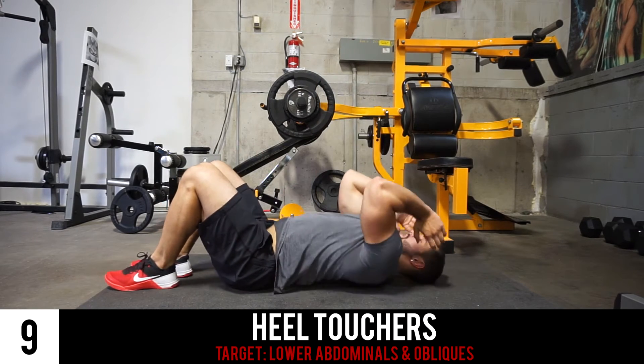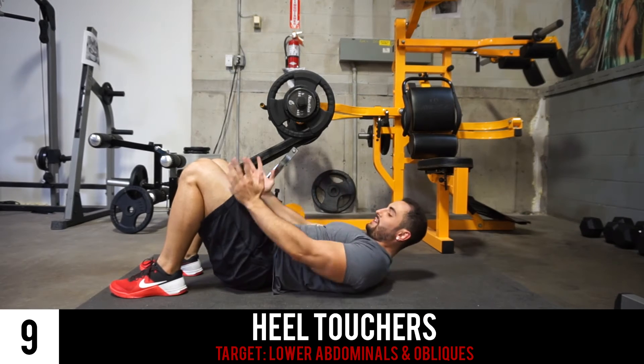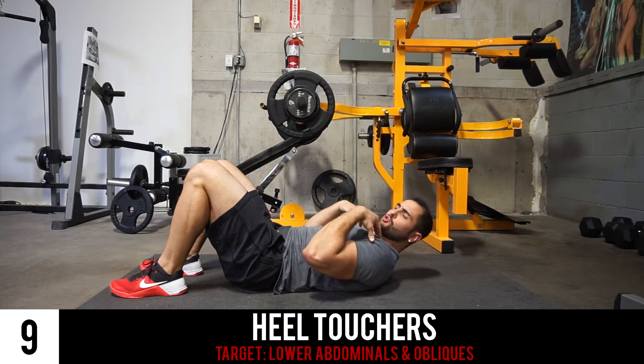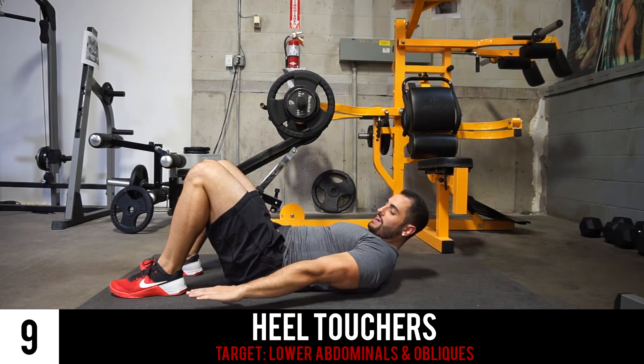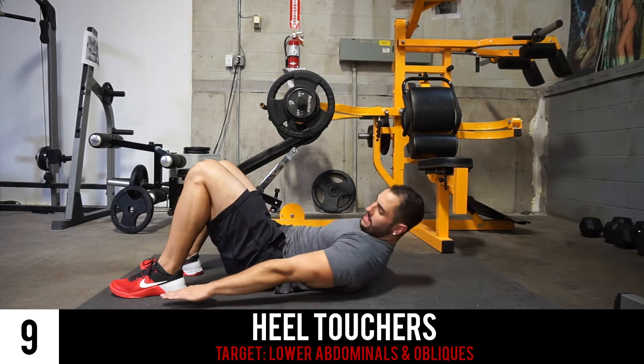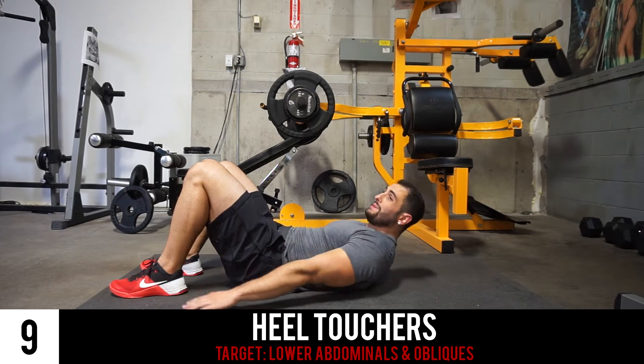Next we've got our heel touchers. With your feet planted directly in front of your knees, you're going to engage your core by lifting your shoulder blades up off the ground, put your hands to the side, and you're going to be touching the outside of each heel. This is going to activate a lot of your oblique muscles.